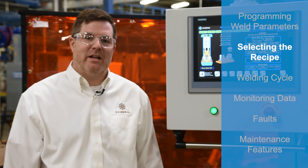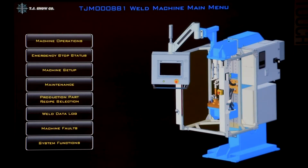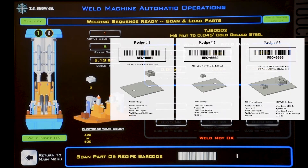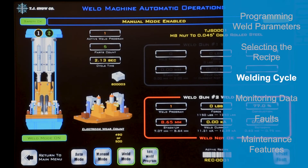Here's an example of how to select a recipe and weld parts. You can choose the M6 nut, M8 nut, or both. I'm going to select the M8 nut for this demonstration. To change recipes, you'll need to go to the machine operation screen and choose auto mode. Now you'll scan the appropriate barcode sheet for the M8 nut. Now you're ready to make a weld — confirm the machine is in auto.